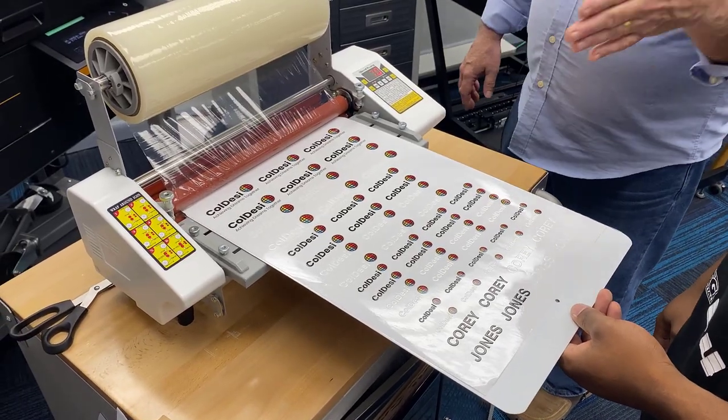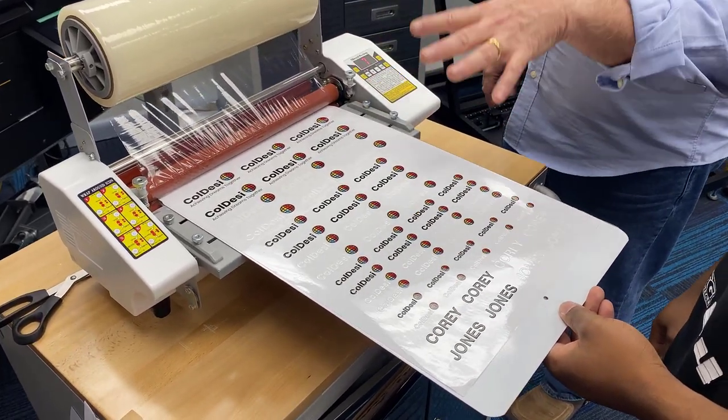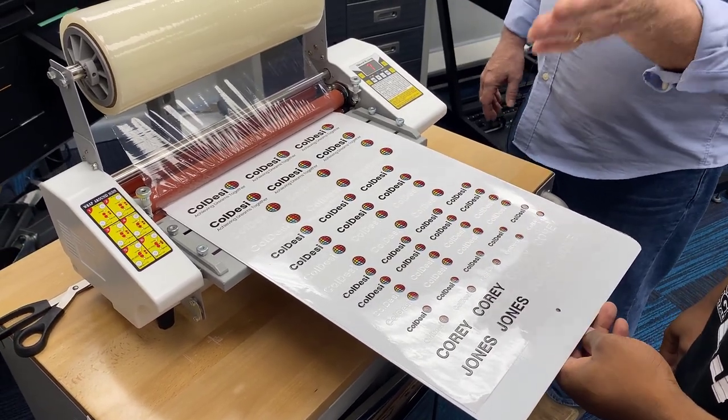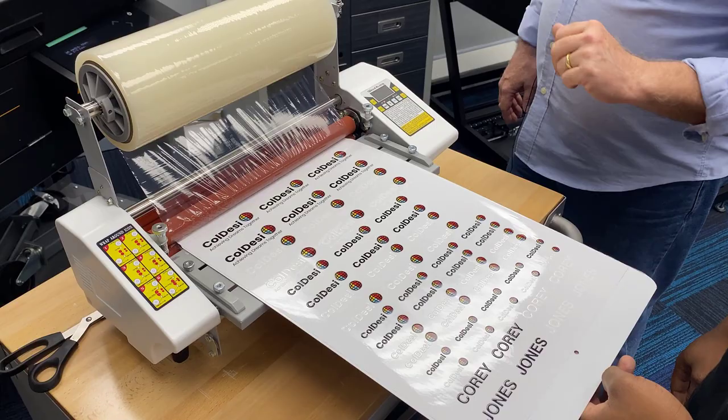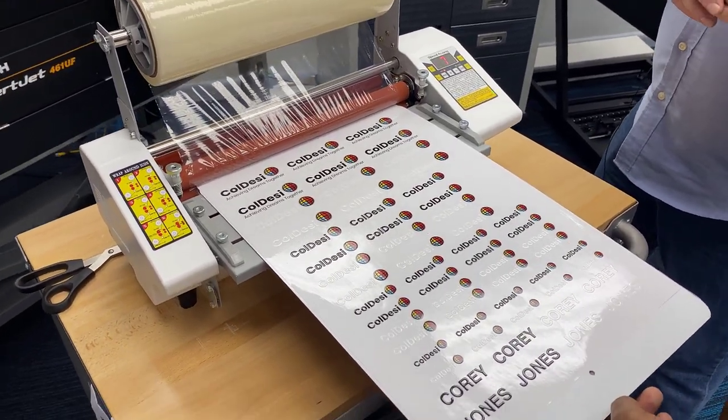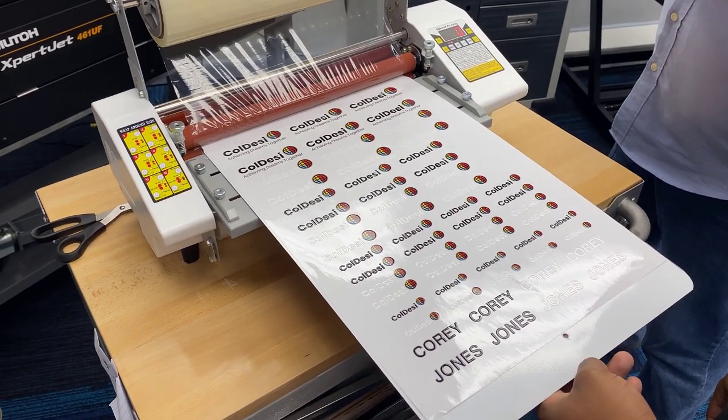Taking them off the printer — just under a dollar worth of ink total on all of the transfers. The media itself is about $3.69 for the roll, so we're under five dollars total into this whole page of transfers.